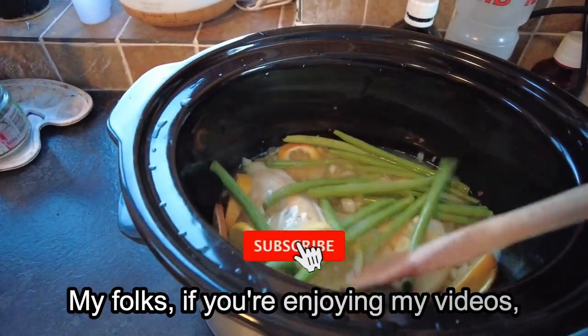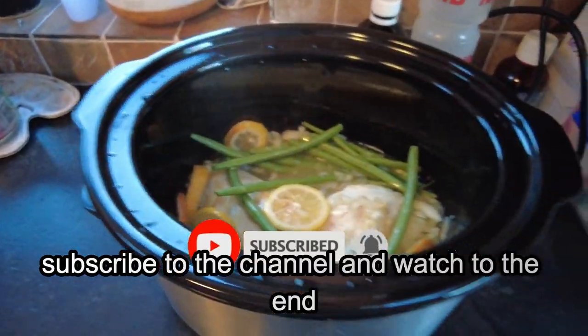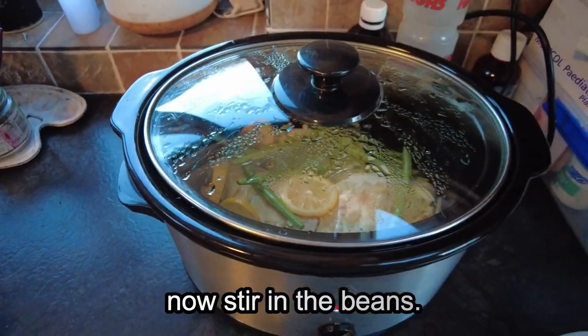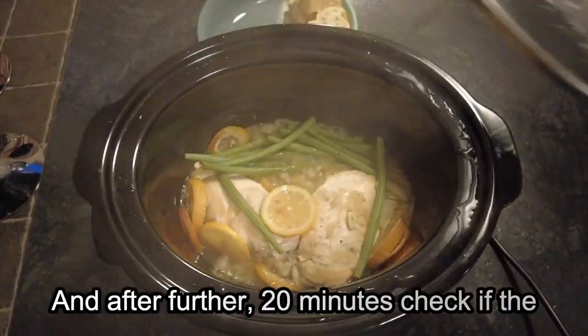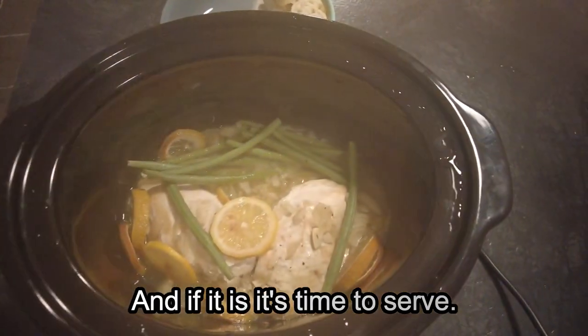Now folks, if you are enjoying my videos please don't forget to hit the like button, subscribe to the channel and watch to the end for further videos. We will stir in the beans, replace the lid and after a further 20 minutes check that the chicken is cooked, and if it is it is time to serve.